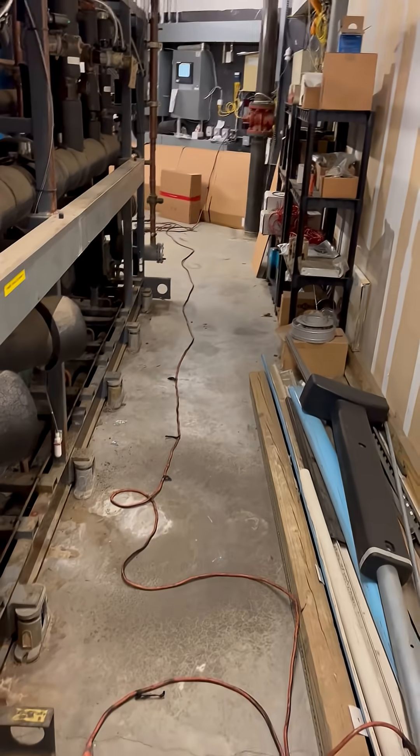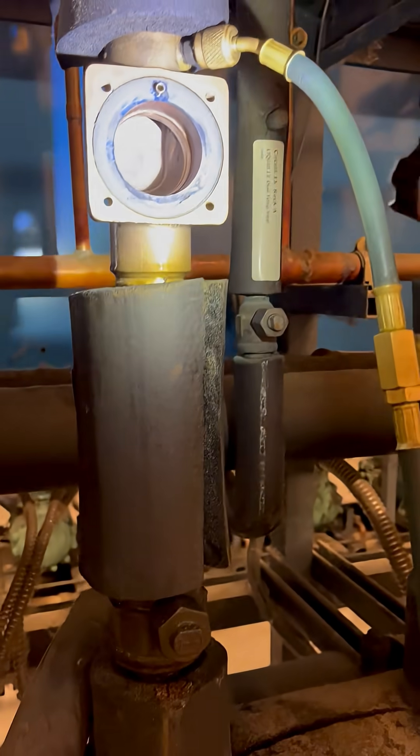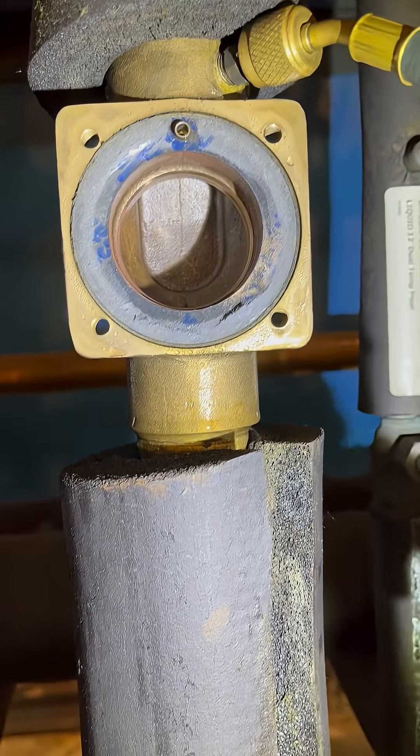Good morning. Today I'm rebuilding a suction stop. It is a Parker. I've already got it apart. This is what the housing looks like without the suction stop on there.